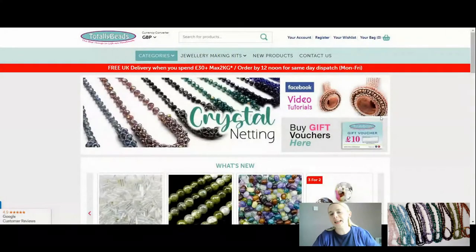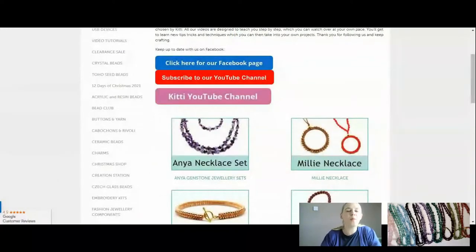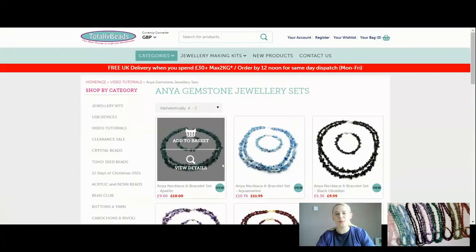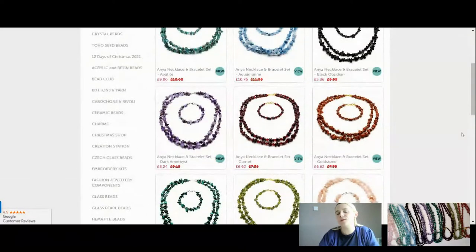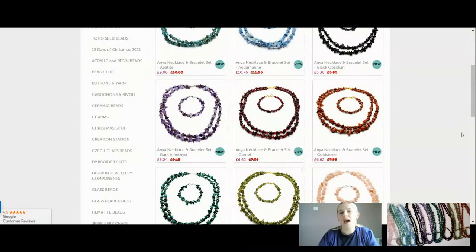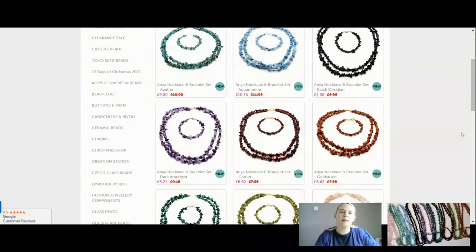We are on totallybeads.co.uk. If you scroll down into our video tutorial category you'll see today we've got the annunette set for you - enough there to make a bracelet and a beautiful double strand necklace as well. You've got 10% off for you for this week only and these are all the absolute beauties that we've got here. Look at them all.